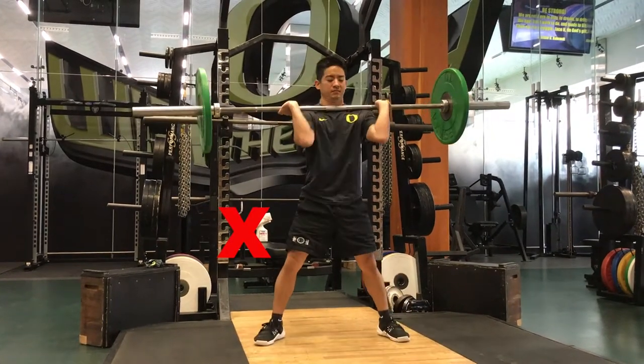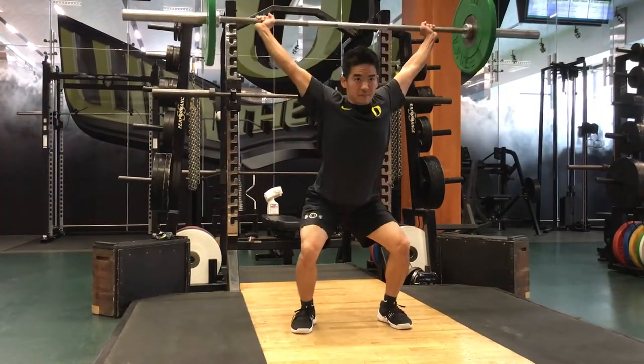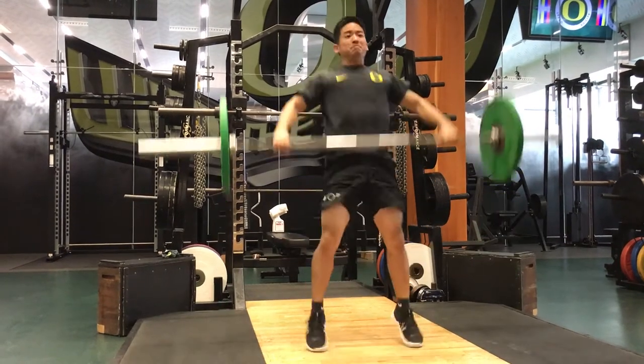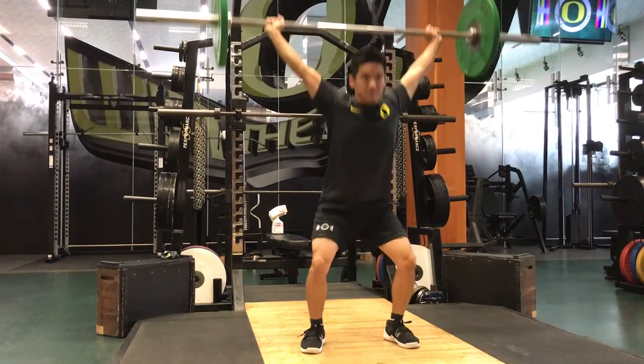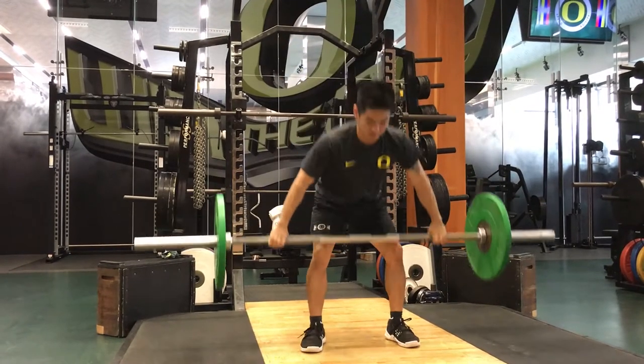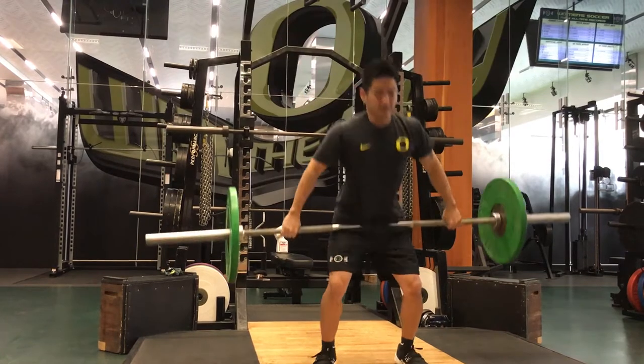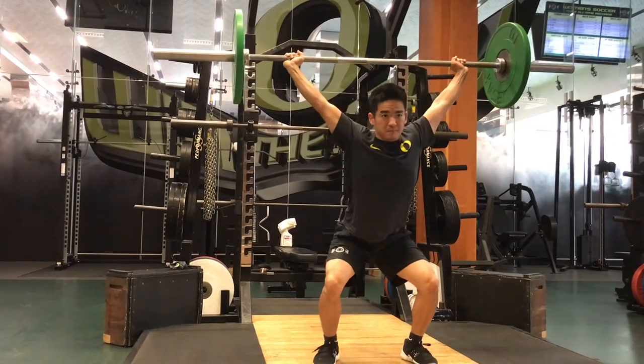The correct way to finish a power snatch is with the feet no wider than your squat stance. A good rule of thumb is to start the lift in a jumping stance and finish in a squat stance. This allows you to jump forcefully and get under the bar in an overhead squat instead of spraying the feet out wide.